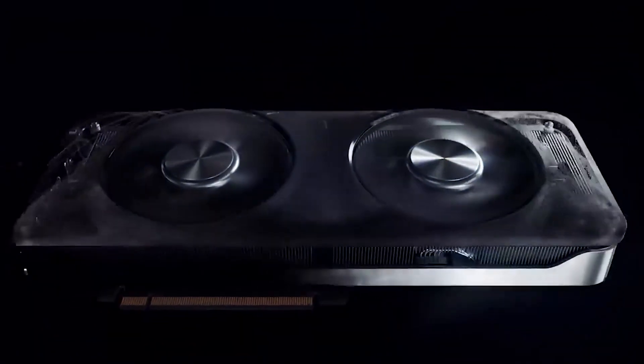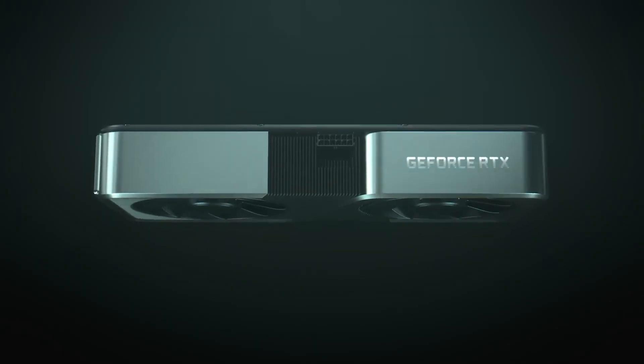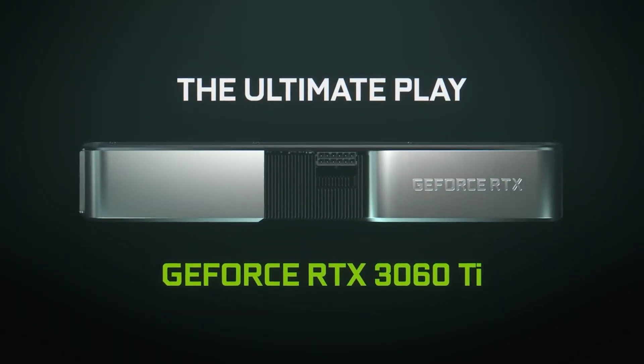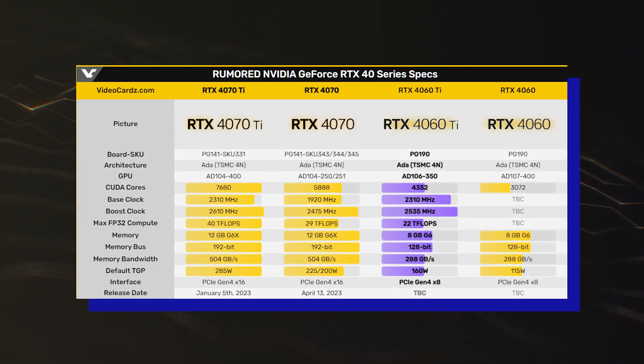There is also 32MB of L2 cache onboard the GPU, which is an 8x increase over the GeForce RTX 3060 Ti. The graphics card is expected to utilize the PG-190 SKU361 PCB.